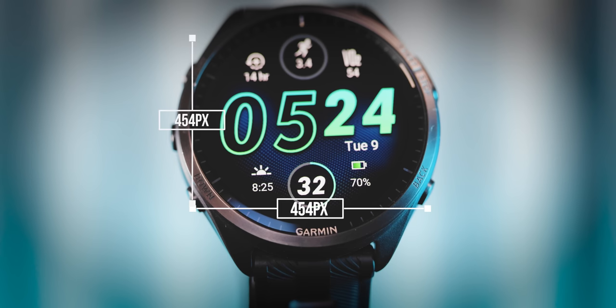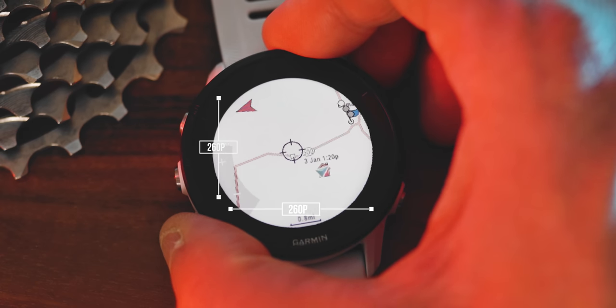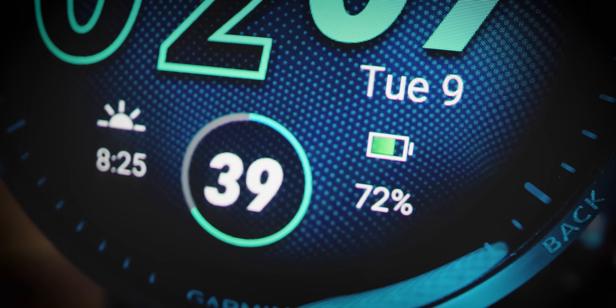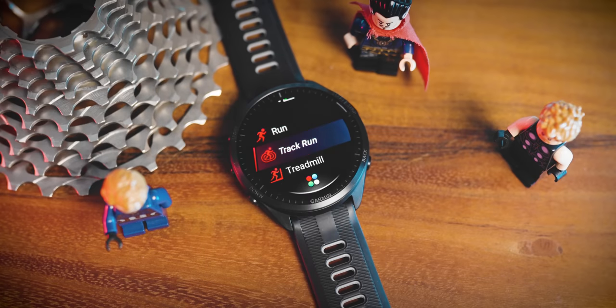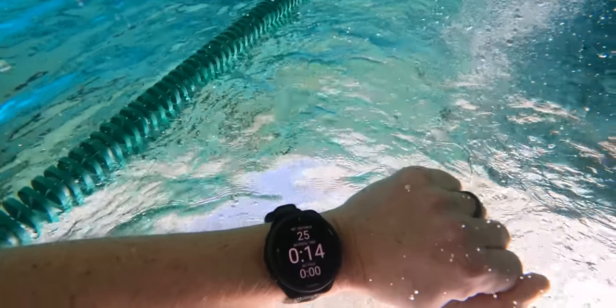It has a 454 by 454 pixel AMOLED display — that's more than three times as many pixels, or about double the pixel density of the previous version. So you end up with sharper graphics, crisper icons, imagery that looks good, and crisper text on the watch itself. I actually find it noticeably easier to read when I'm glancing at my watch when I'm in the pool.